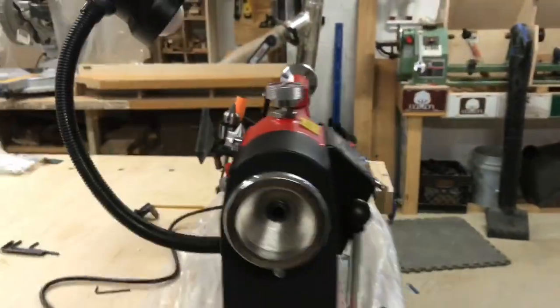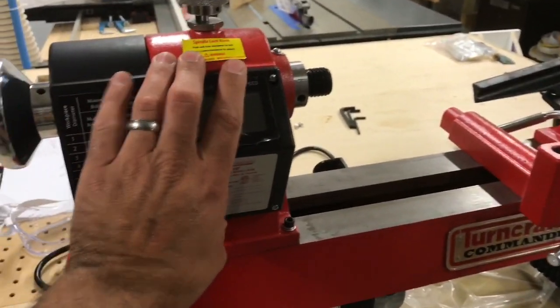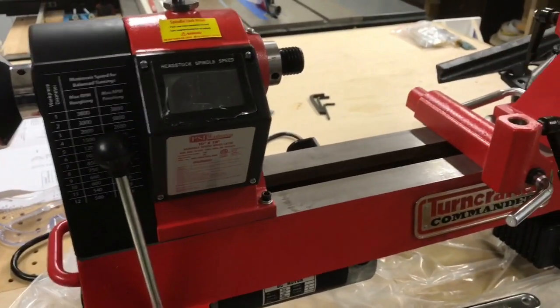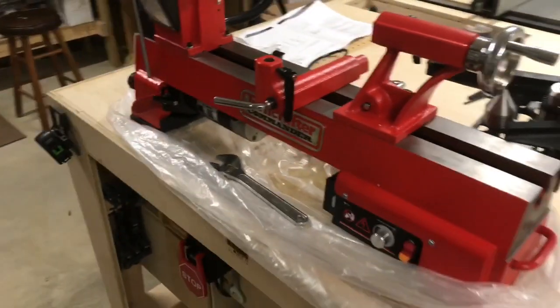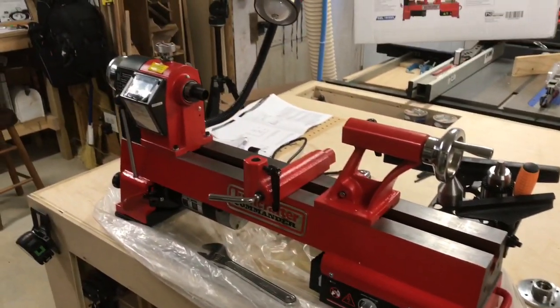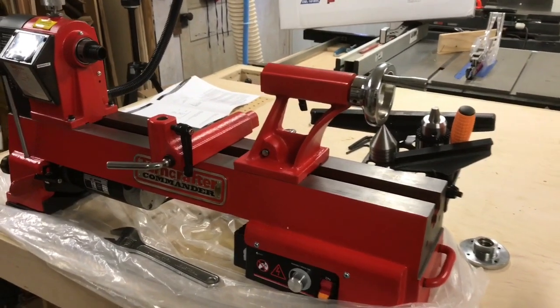Overall, I think it's a pretty good lathe. Once we get the display replaced, I'll know more about it — I haven't used it yet. But just from my initial look at the whole thing, I think it's going to be a pretty good lathe and I'm excited about it.